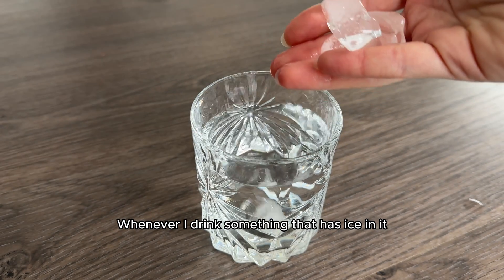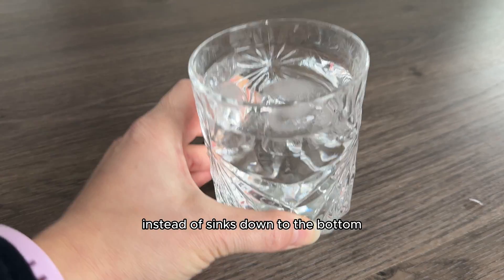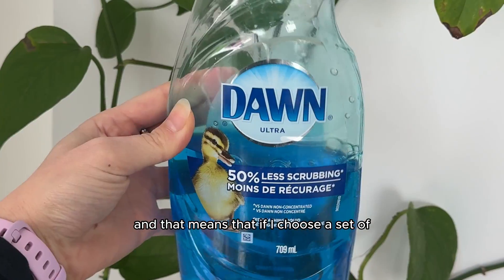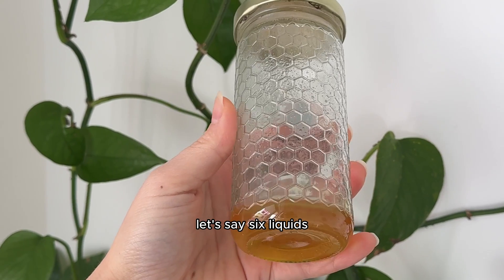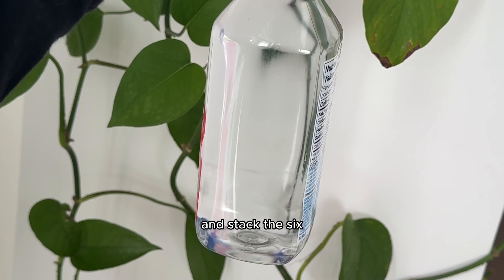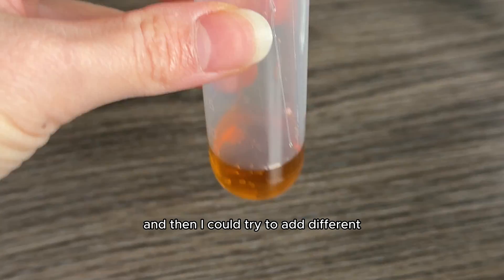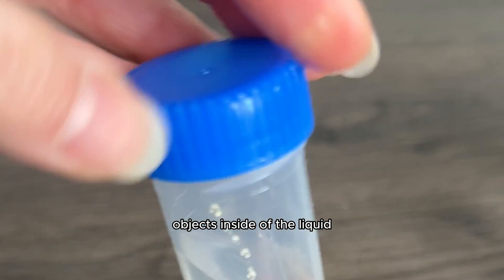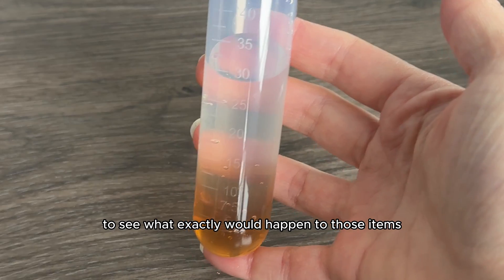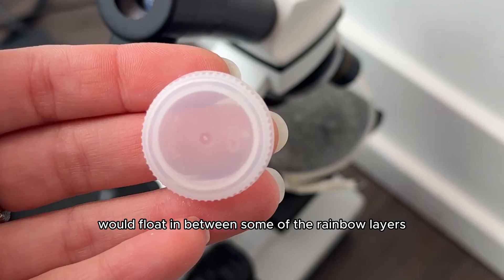Whenever I drink something that has ice in it, I always wonder why the ice floats instead of sinks down to the bottom. All liquids have different weights, and that means that if I choose a set of, let's say, six liquids — some thick and some thin — then maybe I could create a liquid rainbow and stack the six layers of liquids on top of each other and make a science burrito. Then I could try to add different objects inside the liquid that also have different weights to see what would happen and whether or not they would sink or float in between some of the rainbow layers.